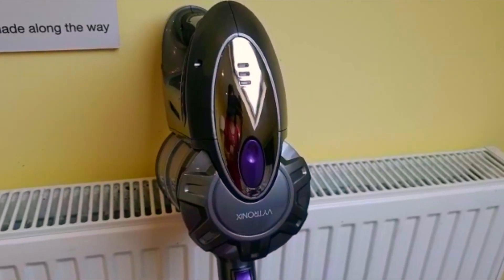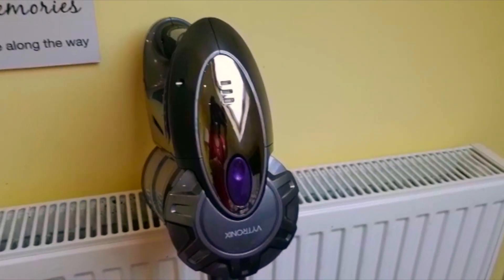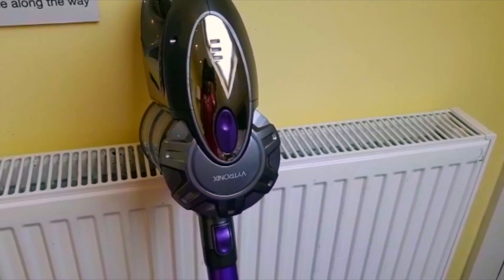Hi guys, we are back again. Today, we are going to be reviewing the VYtronics BCS-01.